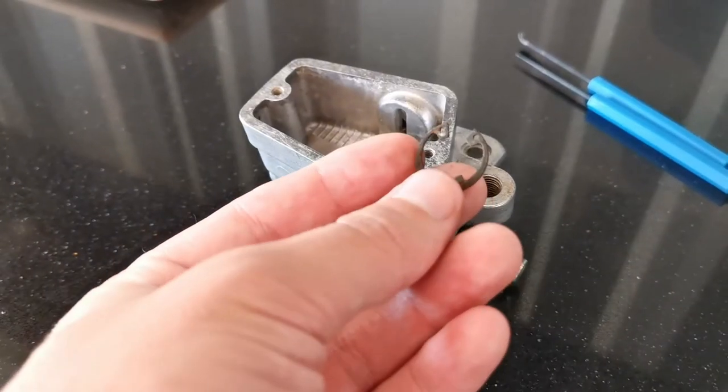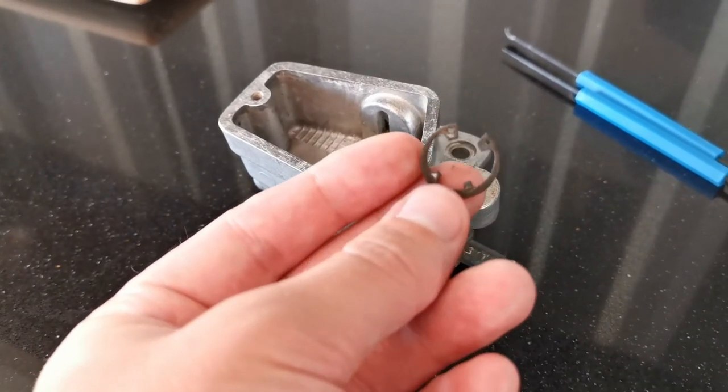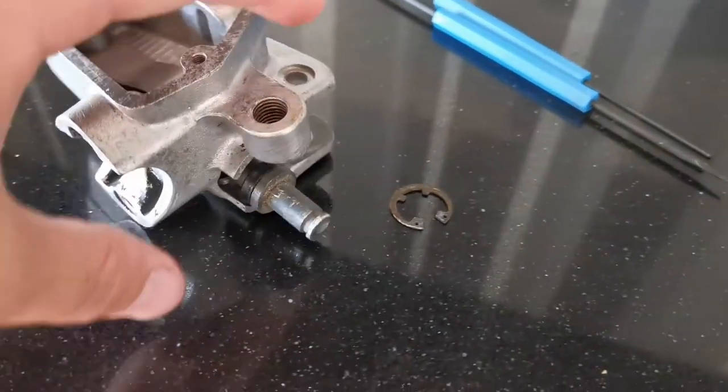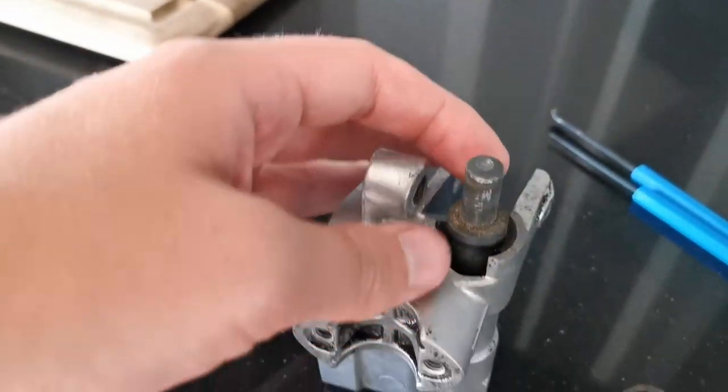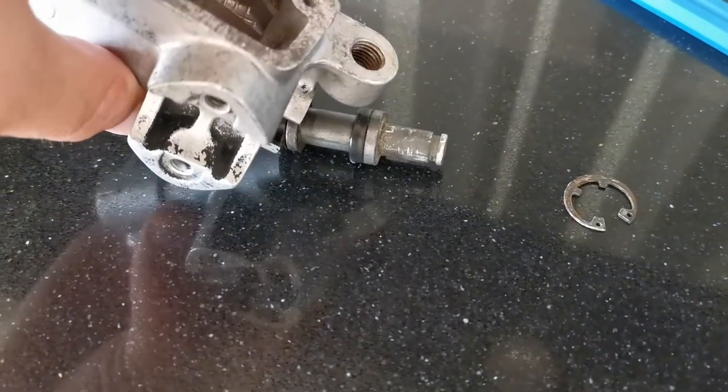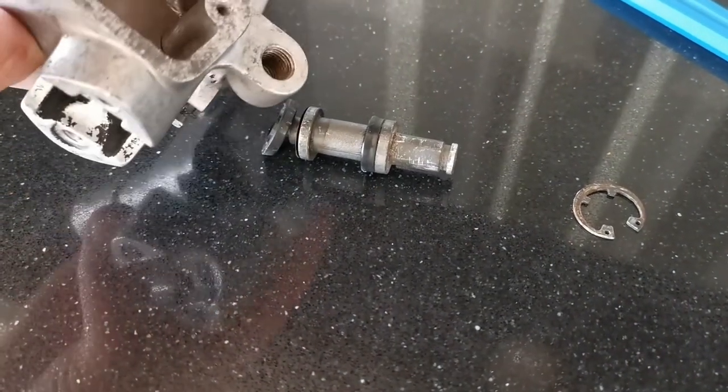To get out the main piston I needed to get this C clip out and this caused me a lot of headache. It was just too deep for regular tools, but I managed to get it out using these two needle-like tools that are in the background here. I don't know what they're called.